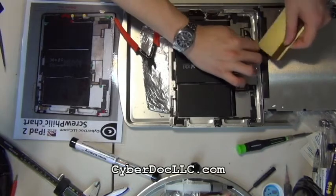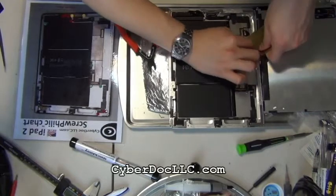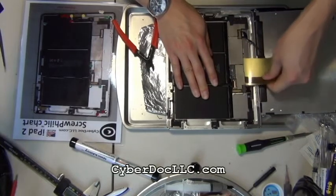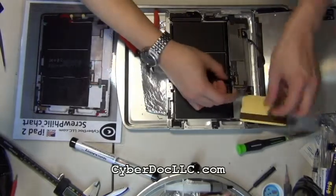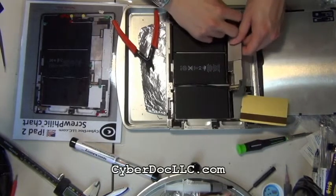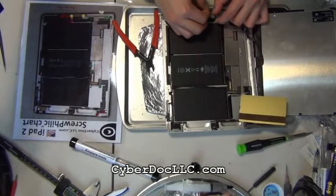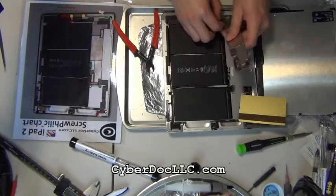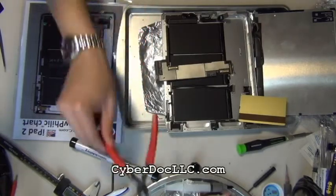This is the best way to take out the logic board: use a credit card. For iPad 2 there's a weak spot where Apple didn't put a lot of glue underneath the double-sided tape. It's close to the LCD connector, but be careful — you don't want to damage anything close to the LCD connector, so be very gentle when you try to pry it out. It will be better if you have a prying tool that's not made of metal; plastic would work, or those black stick tools used in soldering, but a credit card works just fine.